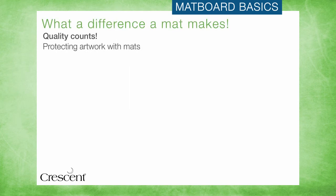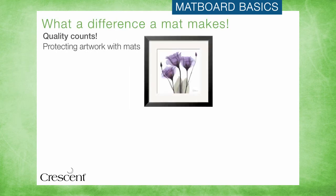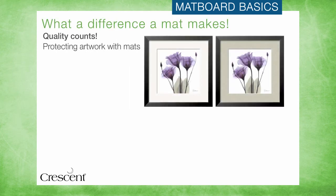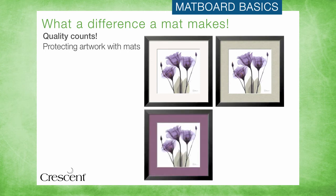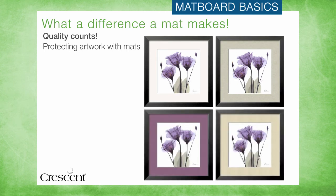When it comes to protecting and preserving artwork, not all matboard is created equal. The materials that are used in the construction of a matboard have a tremendous effect on how long it will last and how safe it is next to a valuable art print.